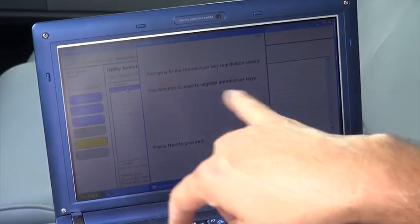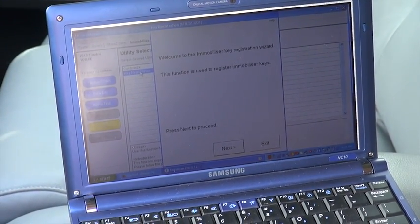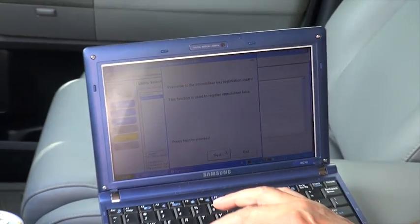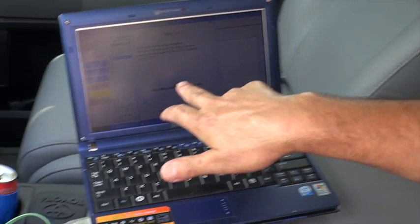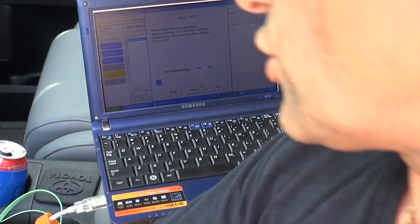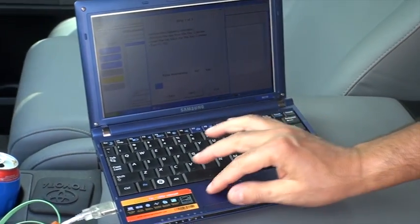It says 'Welcome to the Immobilizer Key Registration Wizard' and prompts you to click Next to go through the procedure. Step one: you have 120 seconds to remove the key, insert the master key back again, and turn it to ON. Then we click Next.